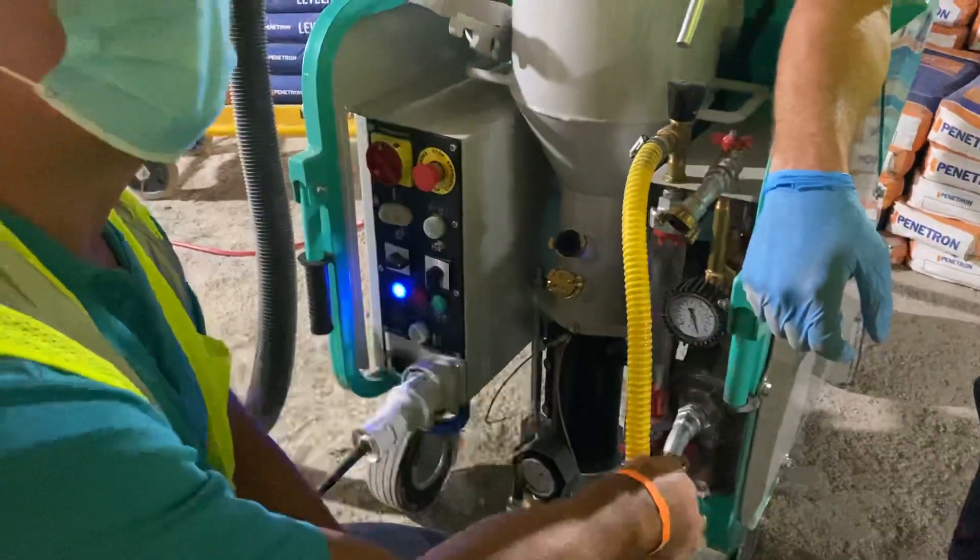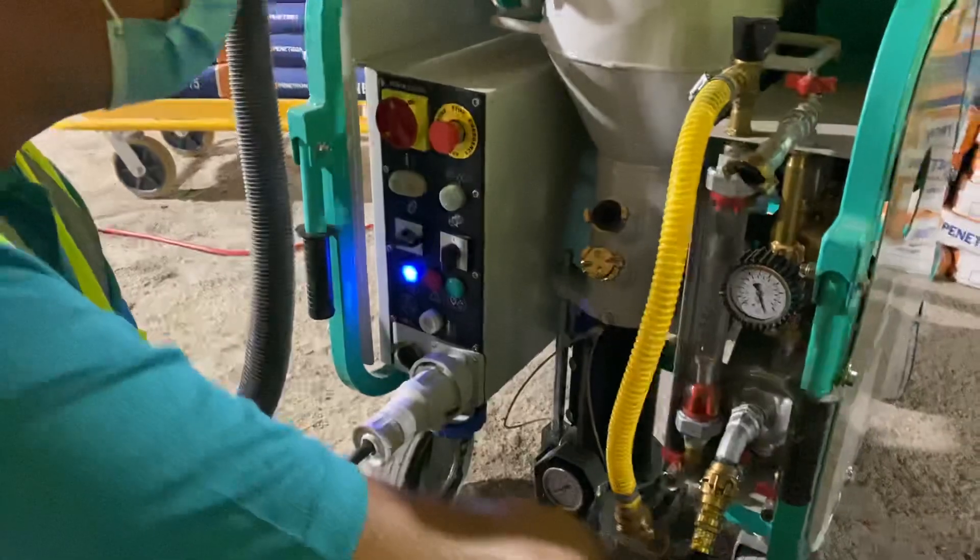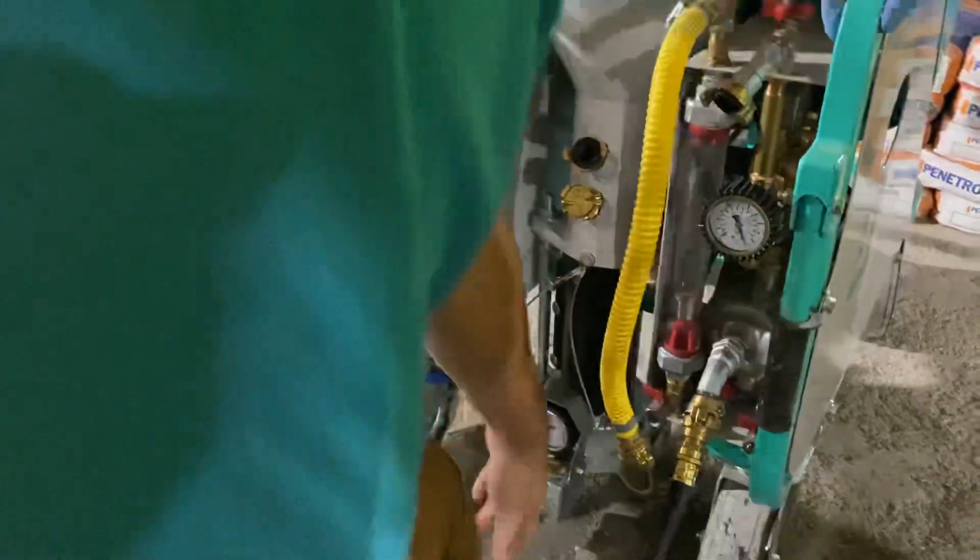When you shut it off, you have to hold the red button for about a second before it really shuts off. You've got material in there. Before you start every morning, hook the hose up.